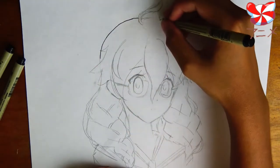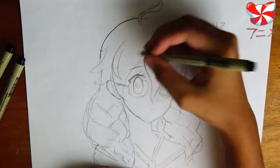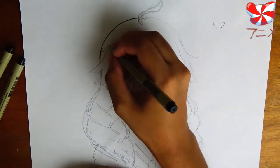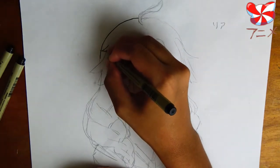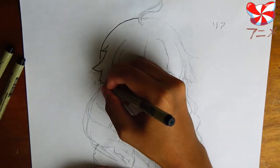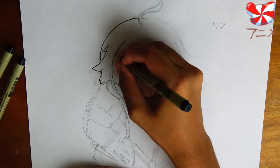If I had started on this side to draw, say, this part of the hair, my hand would be right in the ink and it would smear all over the place, and that would look really bad. Unless you have some white-out or something, smears can be a real pain. So be very careful not to smear your work.